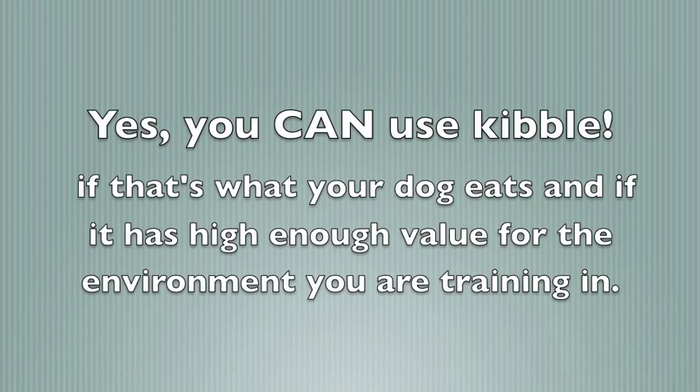You can use kibble if that's what your dog eats and if it has high enough value for the environment you're training in. Many people use kibble while training at home but use real meat and cheese in more distracting environments. Money-saving tip: real meat costs about $2 to $3 a pound, whereas some commercial treats can be up to $20 a pound, and cheaper commercial treats may also have a lot of extra food additives.